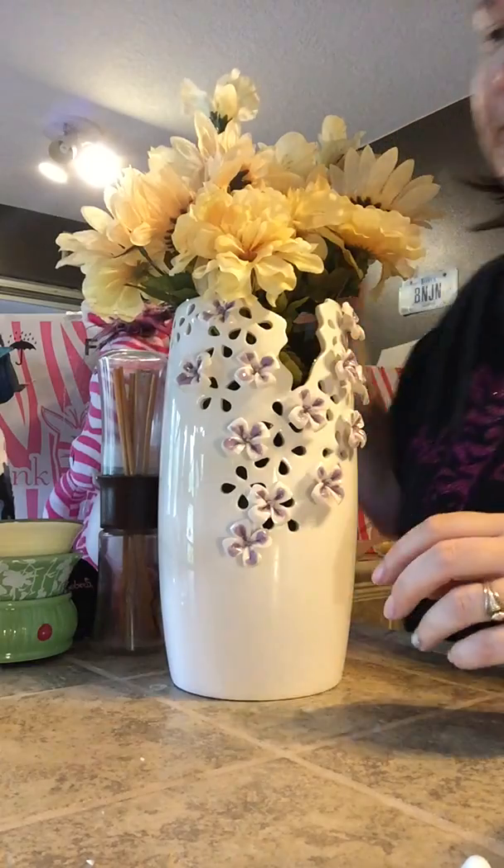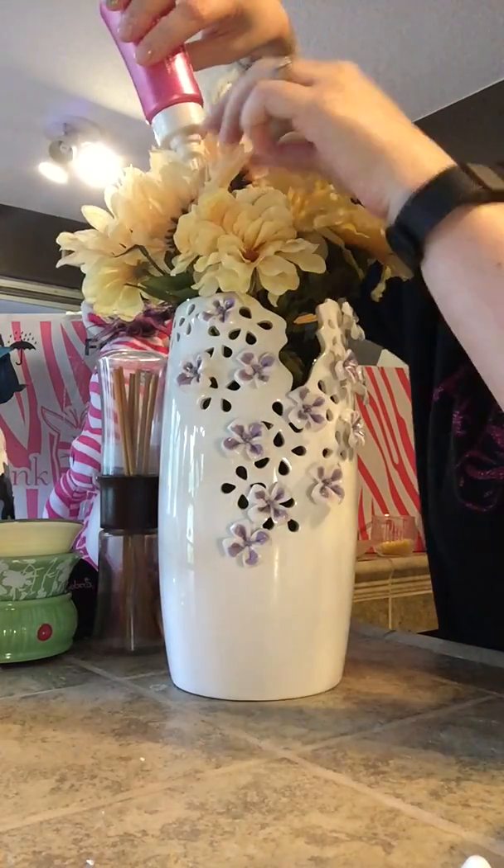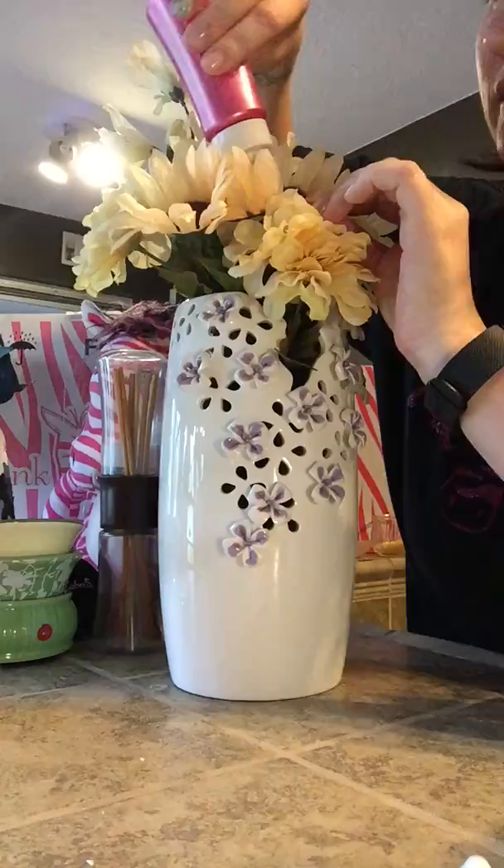You just kind of squirt it, give it a good little squirt. Right there — and done, easy peasy. Your silk flowers don't smell dusty anymore. This one smells like my blooming jasmine. Thank you and have a nice day!